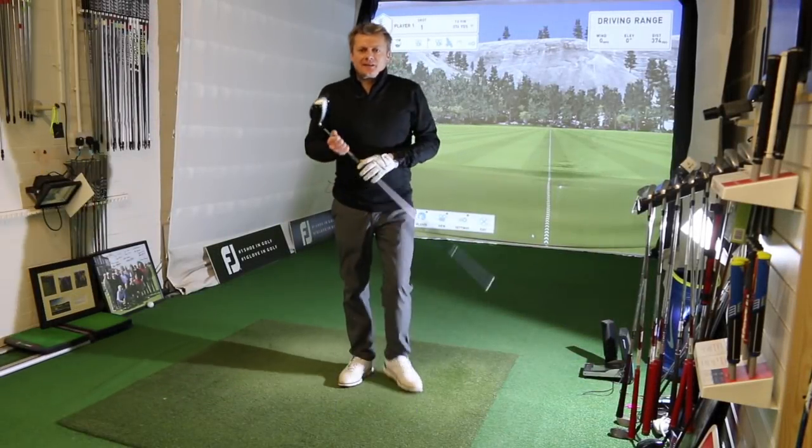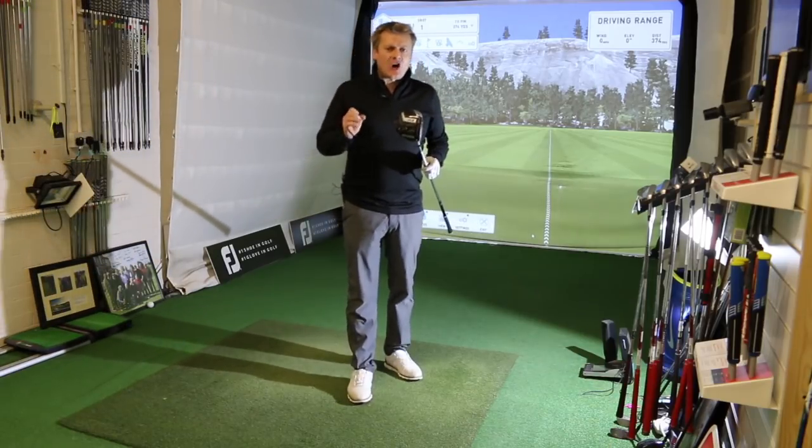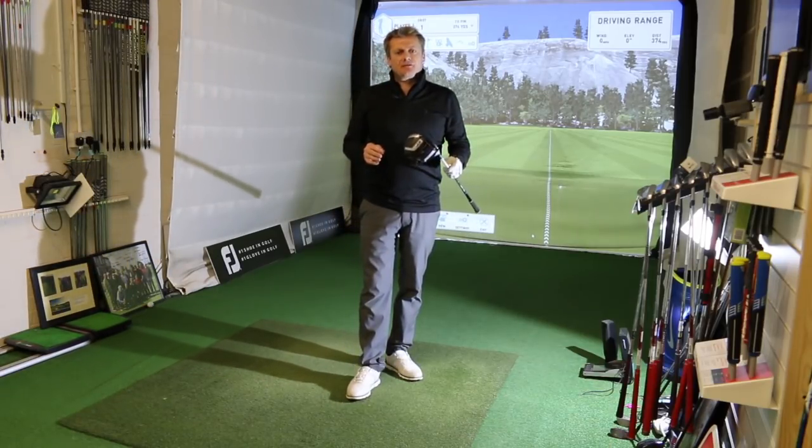Hello, it's Dan Webster here. I'm back in the studio at St Ansel and Lynx Golf Club and I'm here today to do a nice, honest review of the new TaylorMade M3 driver.